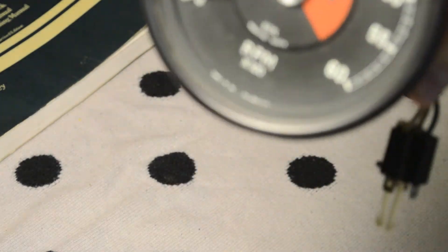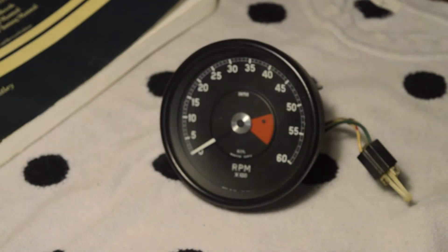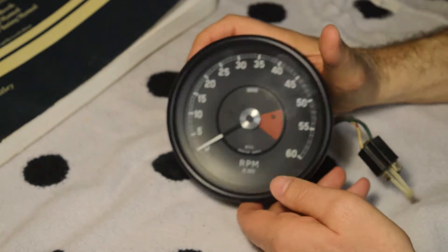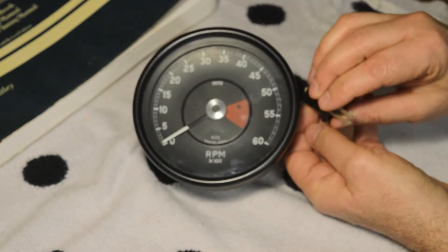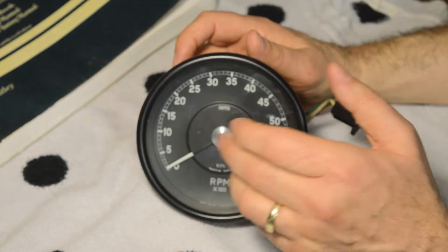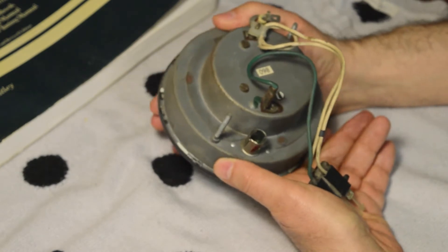This is the tach — can you see the word RVI in there? RVI. That means it cannot be used with an electronic ignition system. The signals generated by that will simply not be detected by this tach. So you've got a couple of options. You can buy an electronic converter that connects to the outside of the tach that converts the signal, but the problem is these are pretty old electronics.